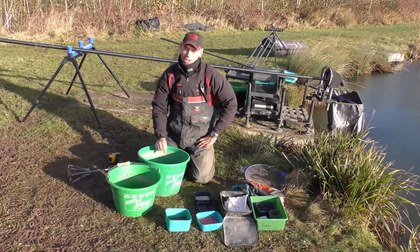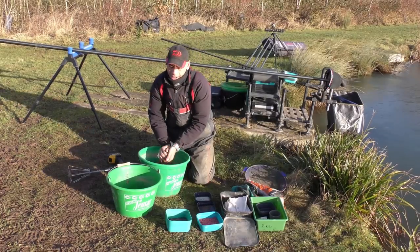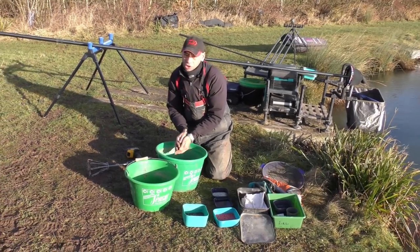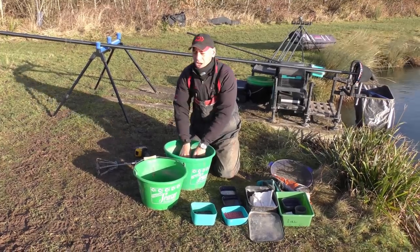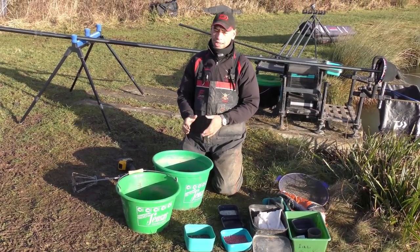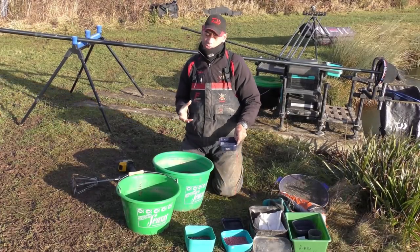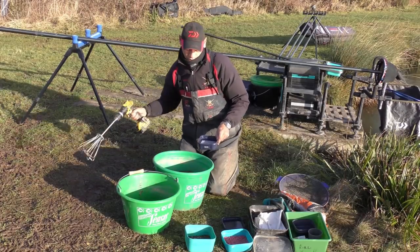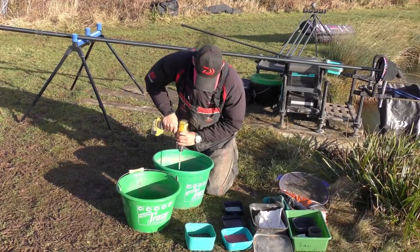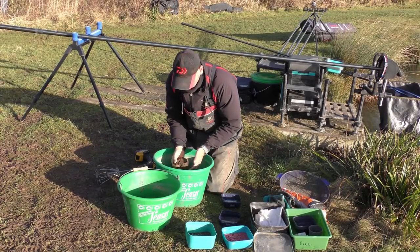We've left our groundbait for about 20 to 30 minutes and it's soaked up all that water. Now we can get the groundbait — if we squeeze it hard we can bind a ball with it, but it's quite dry. As soon as it goes in the water it'll just explode. We've added just over two pints of water and it's absorbed all that. What I want to do is introduce just enough water to get it to the right consistency. By experience this mix should now take approximately another pint. Just add the water slowly — and that there feels bang on.